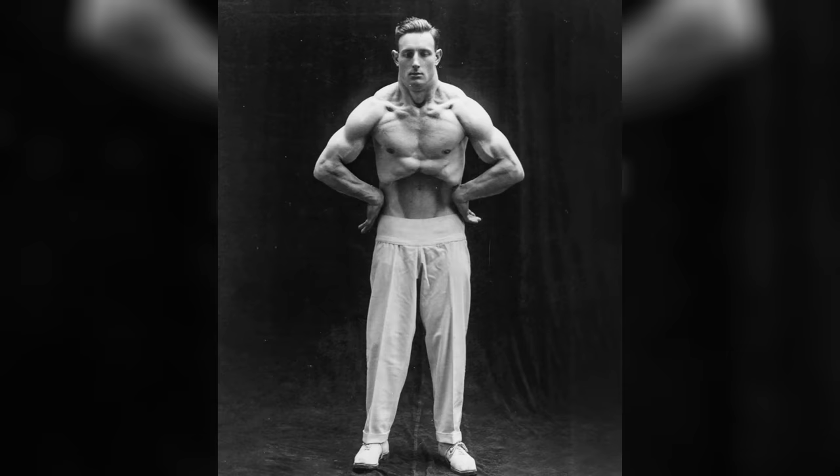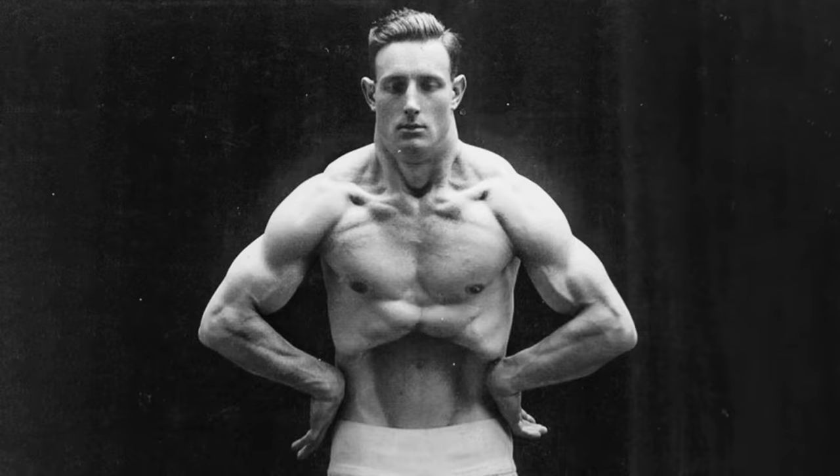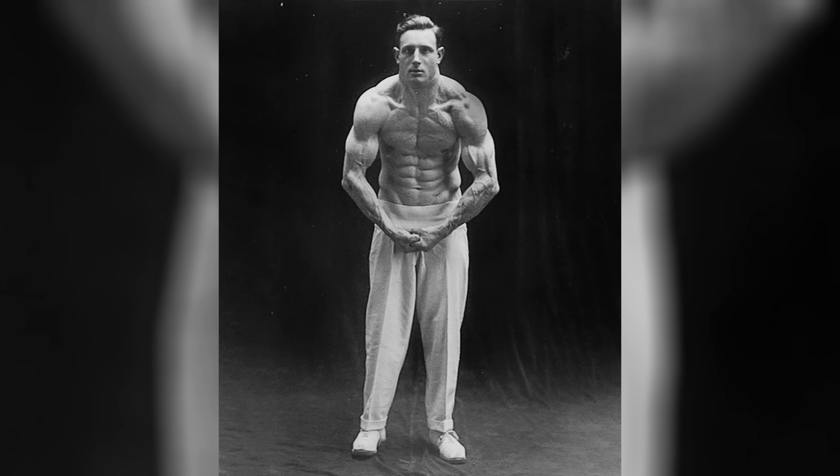Another cool example is Alan Mead, an English bodybuilder. Here he is performing a very deep vacuum which looks cool, but it's nothing we haven't seen before. However, he could do something which I guarantee you've never seen. Sadly here we don't have pictures or video,